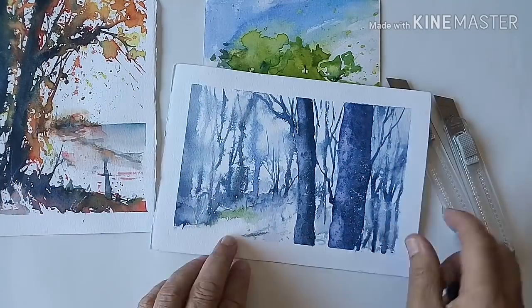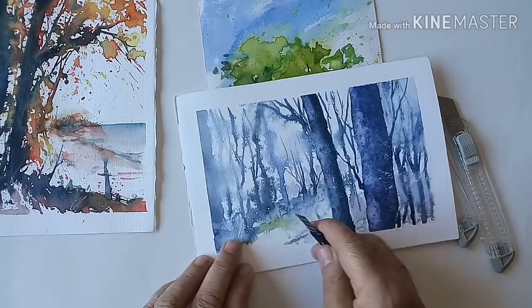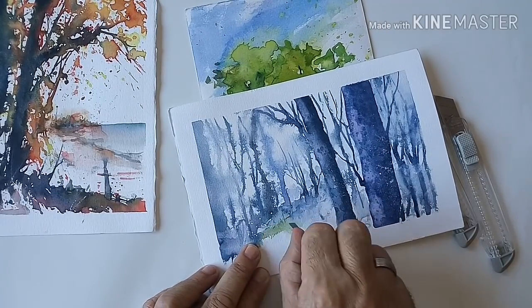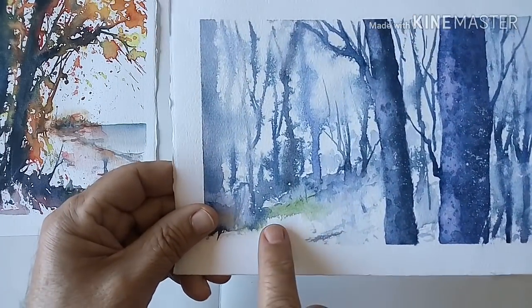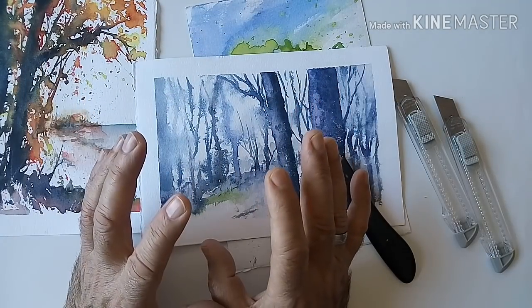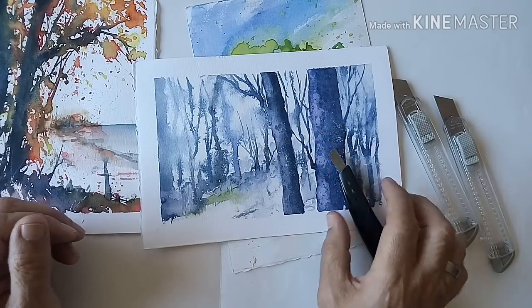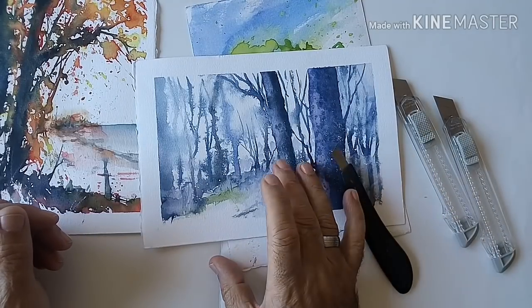O aquí, en esta zona de esta otra acuarela, me interesa sacar un poquito de blancos aquí, que sí puedo conseguir, como veis, ahí lo he conseguido. Es fácil hacerlo; al principio da un poquito de miedo, pero una vez que ya dominamos o que hemos practicado, nos puede funcionar bien.